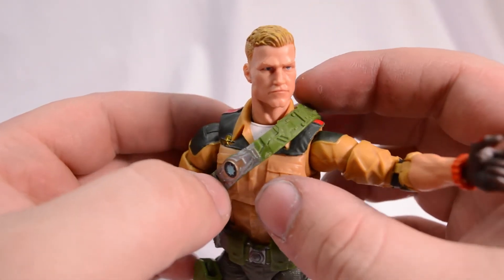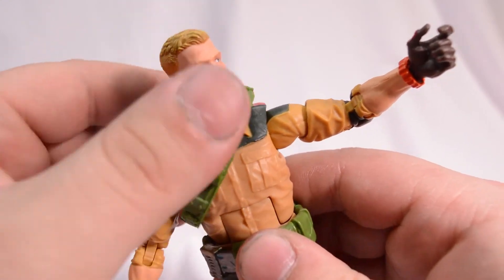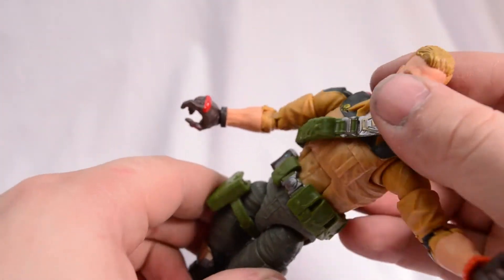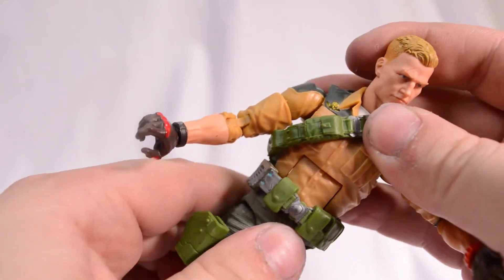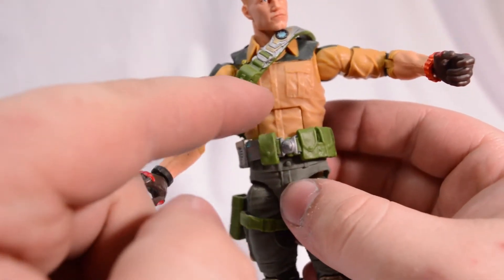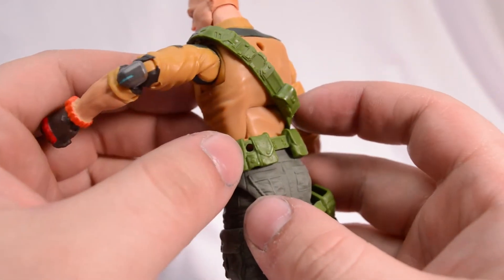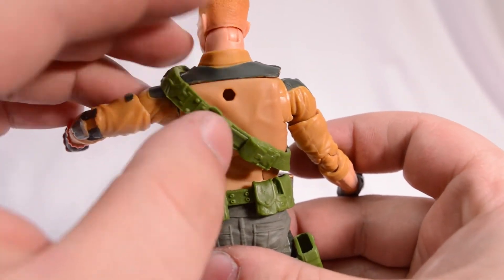Talking about this little bandolier slash belt for Duke — it's really nice that they made it out of this soft material. A little annoying when you're trying to pose it around, but at least they didn't make it hard so you couldn't get this ab crunch out of him. He can bend back and crunch forward. We can spin around full 360 at the waist. That back port is for the backpack.